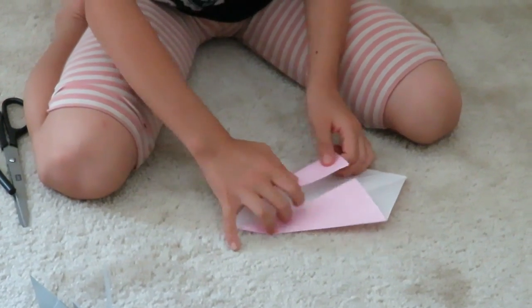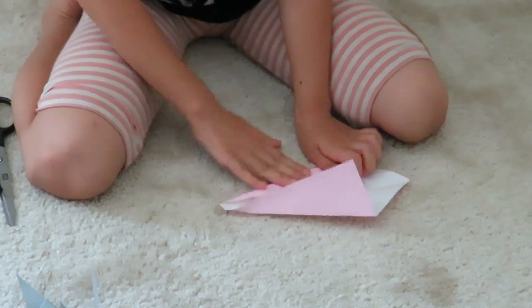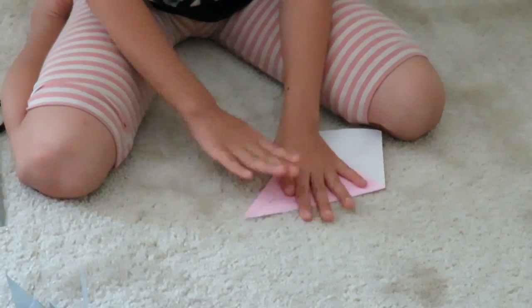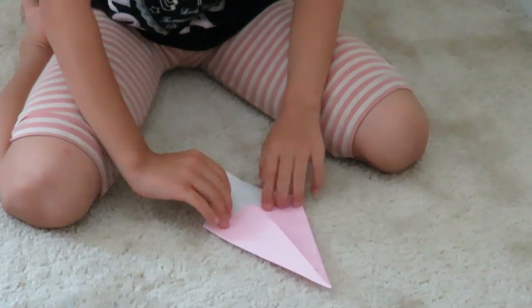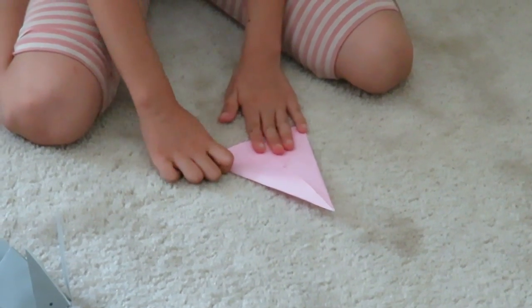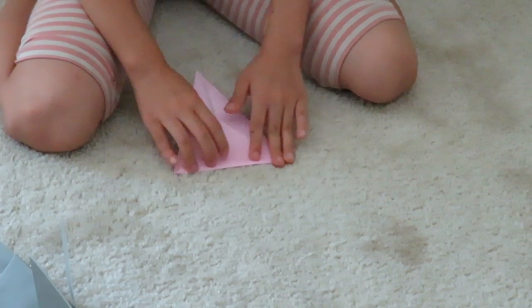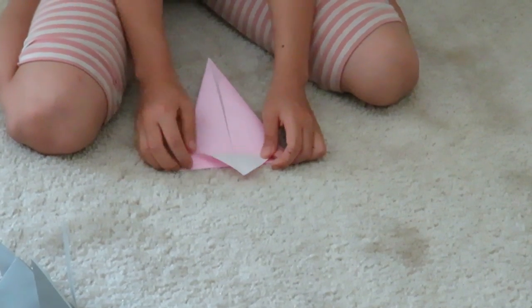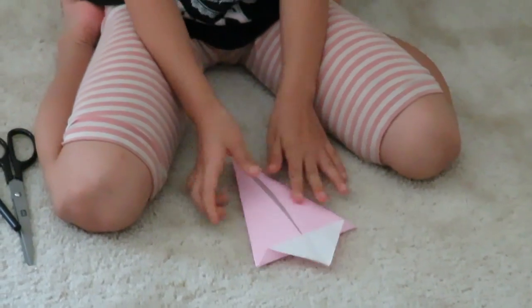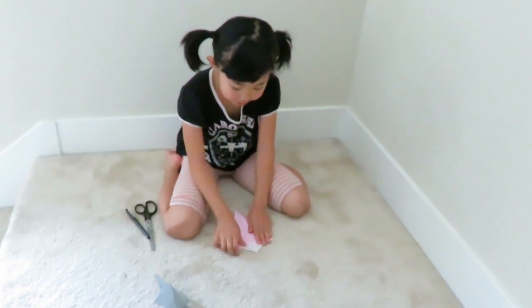Now do the other side. When you're done, you're gonna get this flap that's a triangle — push it all the way down. Open it back up. You could keep it like that, and then fold it like a hat — it's a mini hat.